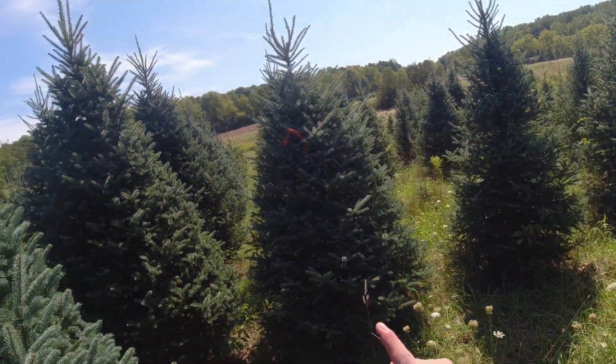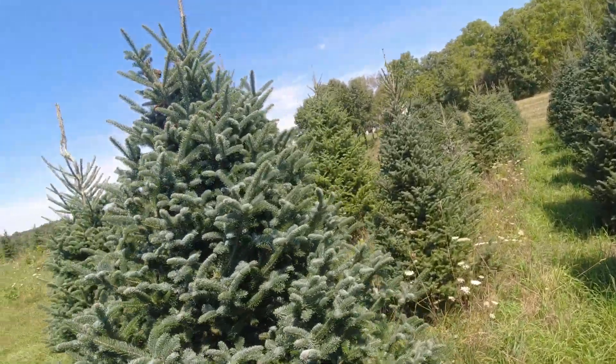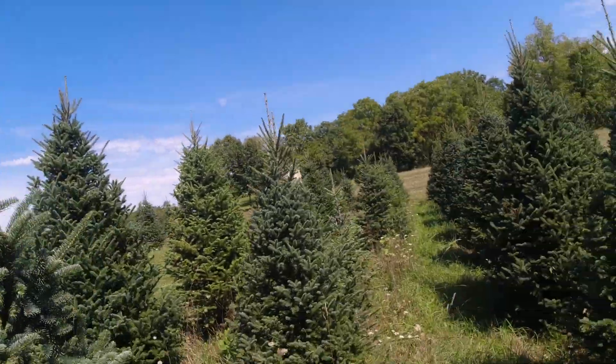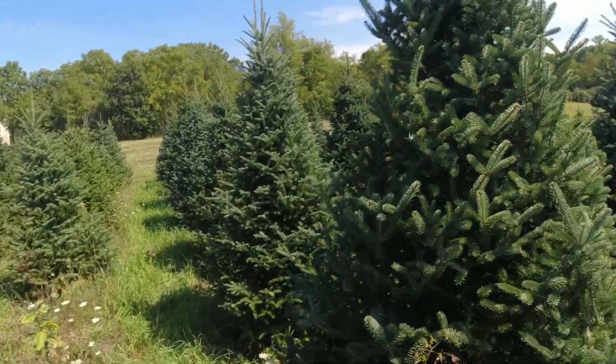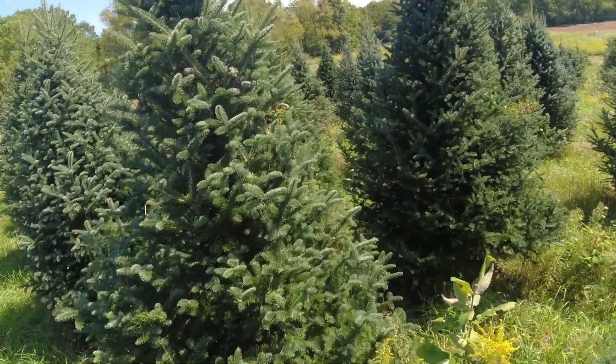My dad and I work together. That tree is tagged because there's a hornet's nest in it — whoever finds it, we tag it just to give each other a heads-up, and then we'll come back and handle it. Oh, there's a couple more bagworms.